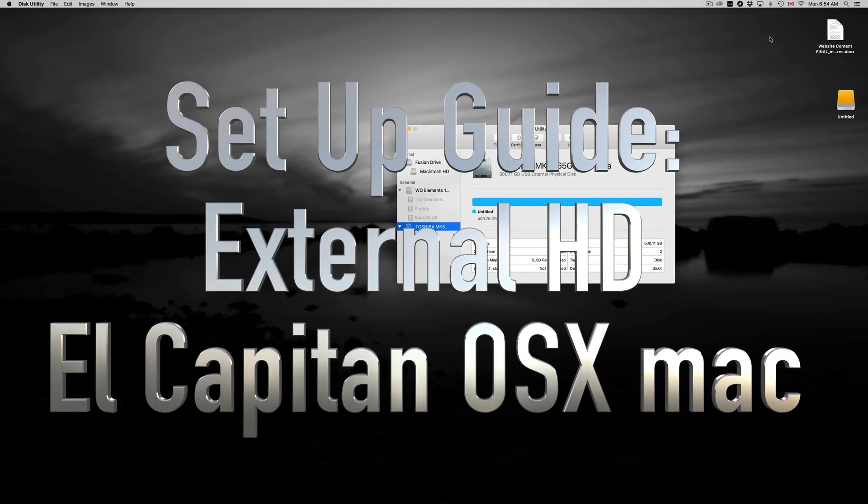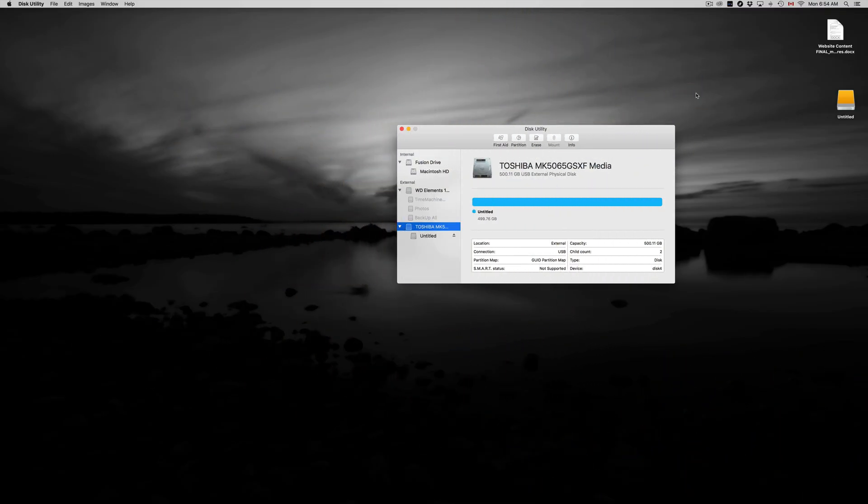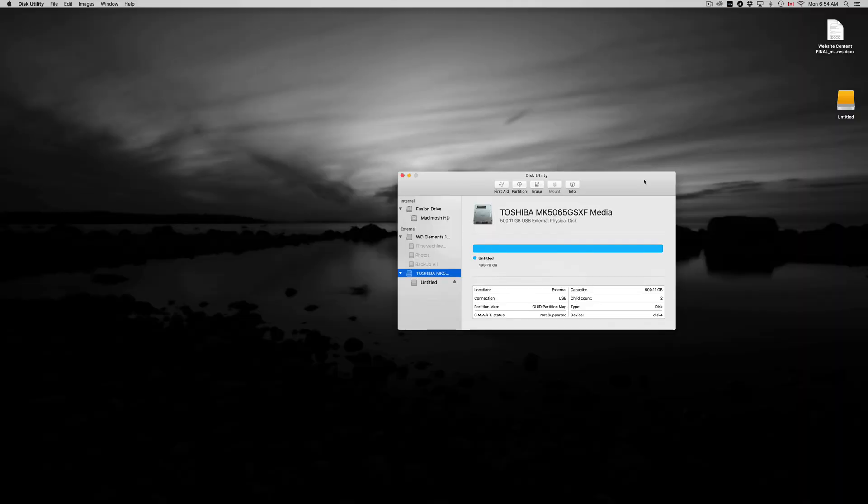Hey guys, today I'm going to teach you how to format your external hard drive — whether it's Seagate, Toshiba, or Western Digital, it's all the same. They all come with pre-built programs inside which you don't want because they get confusing and useless. So let's just format this the correct way.